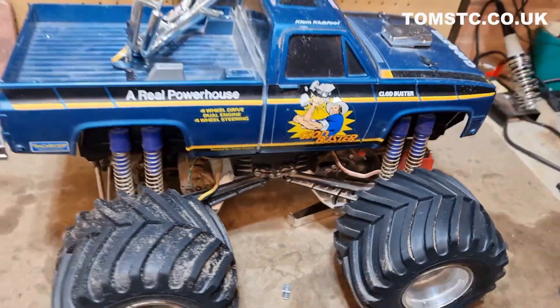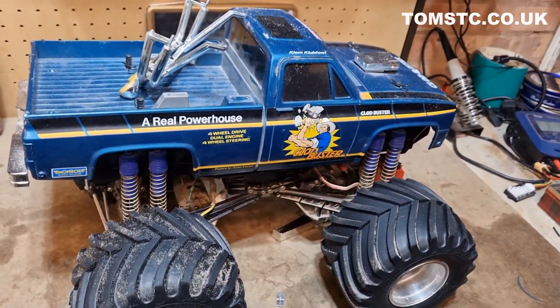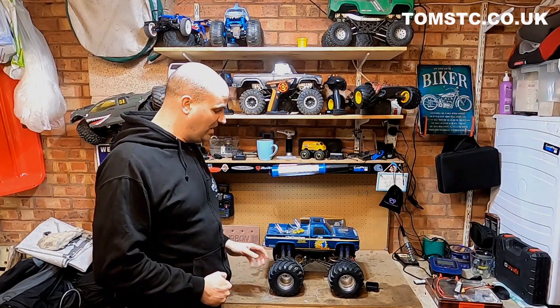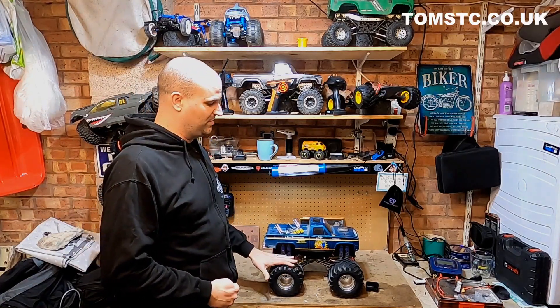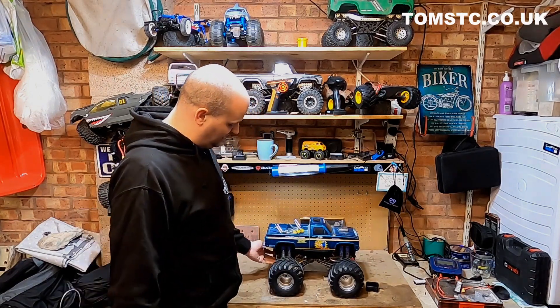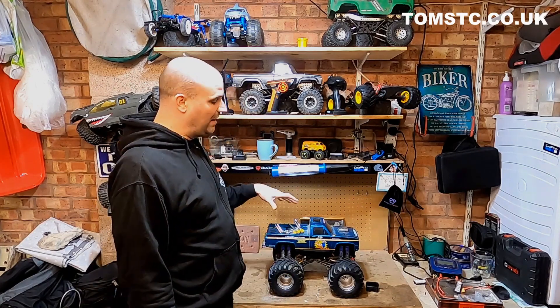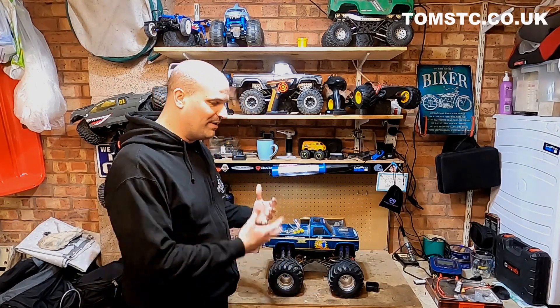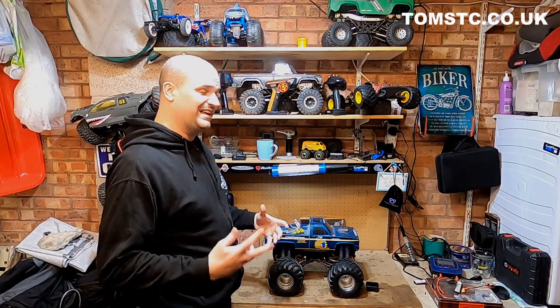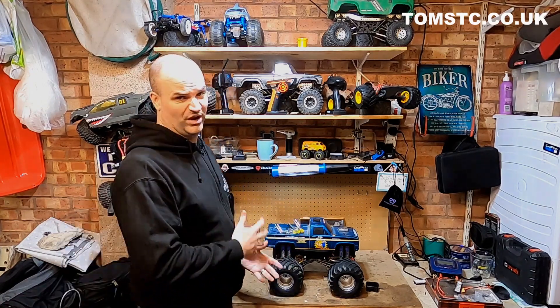So I thought over the next couple of videos I would document rebuilding the thing. I did a very partial rebuild of this when I first got it, putting on the axle steering and stuff like that. But this time the idea is I'm going to strip the whole thing right down to basics, replace the bearings, replace anything that needs replacing, and potentially upgrade a few bits and pieces.